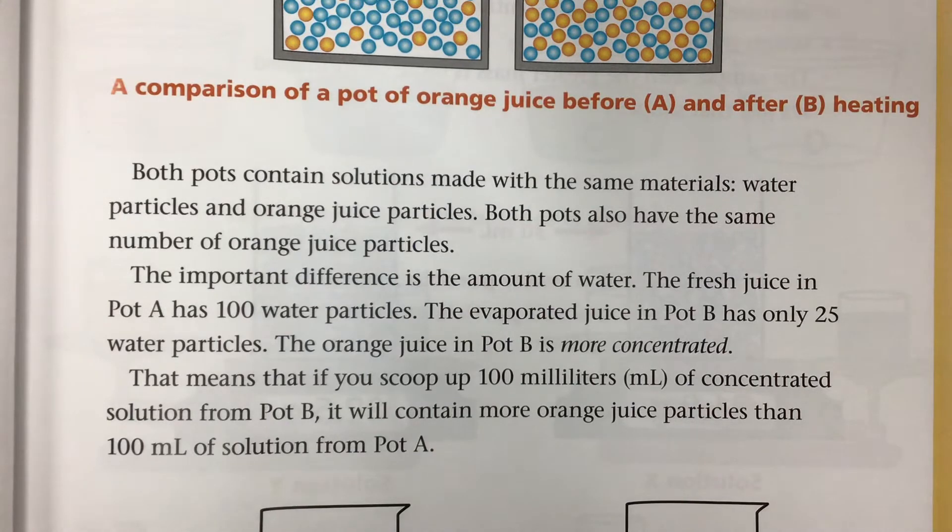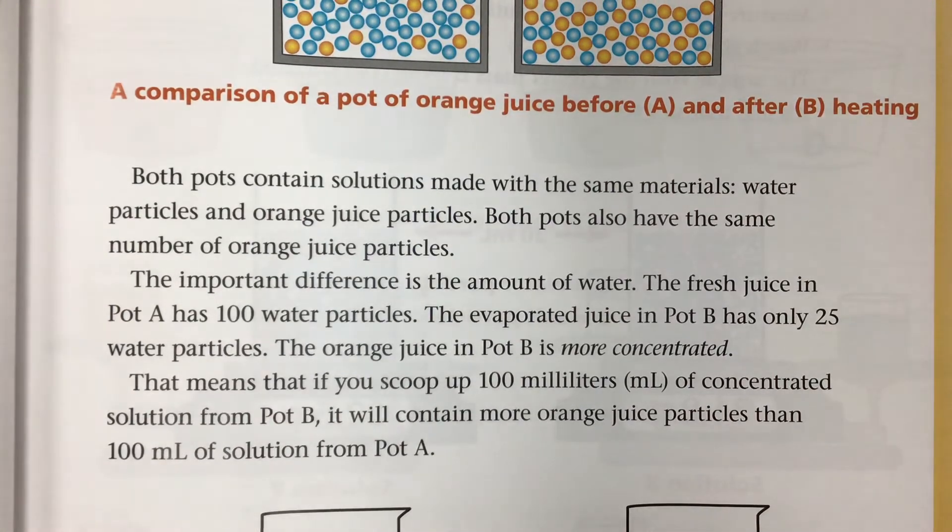The orange juice in pot B is more concentrated. That means if you scoop up 100 milliliters of concentrated solution from pot B, it will contain more orange juice particles than 100 milliliters of solution from pot A.